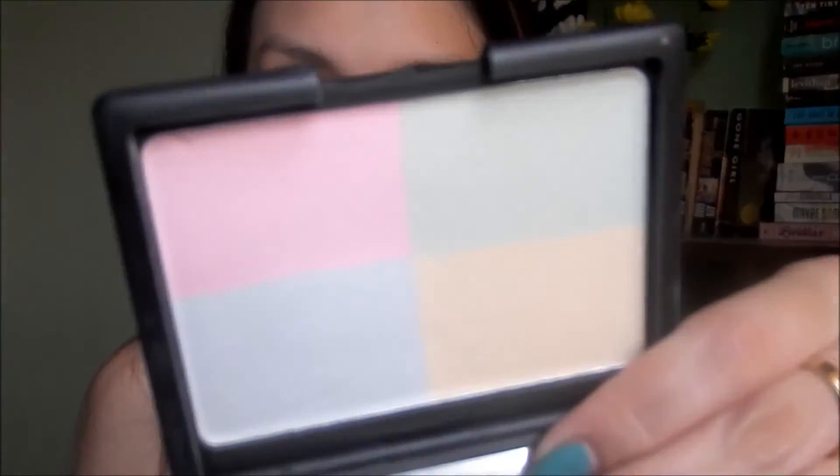To set everything I'm gonna be using the ELF Tone Correcting Powder. I love this to mattify the face, and I'm just using the Real Techniques foundation brush to apply it.